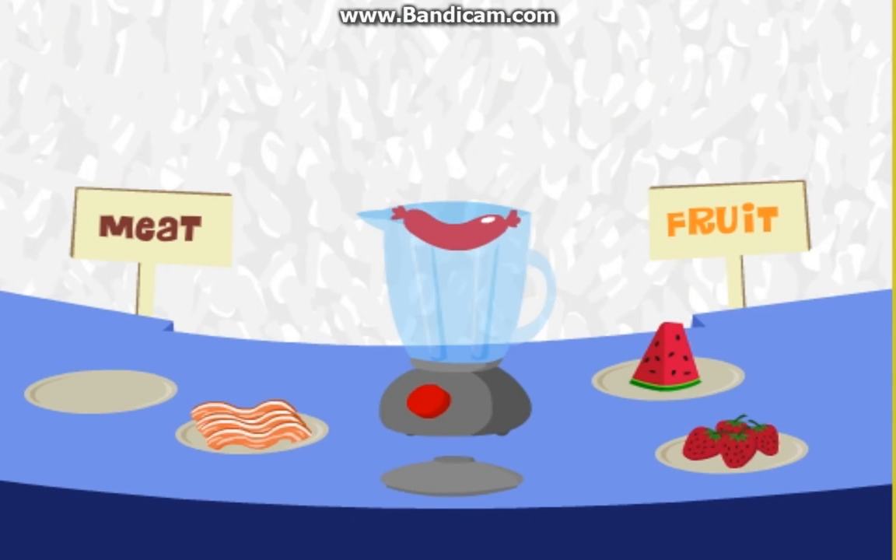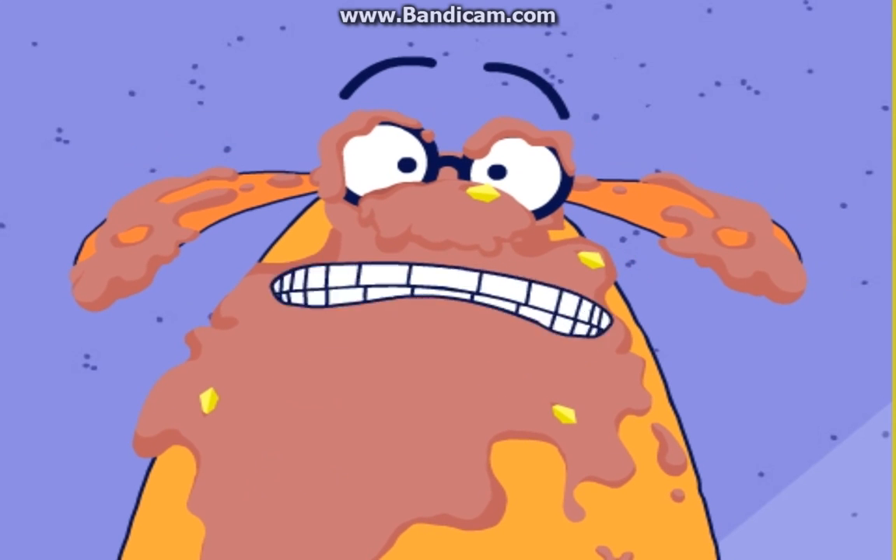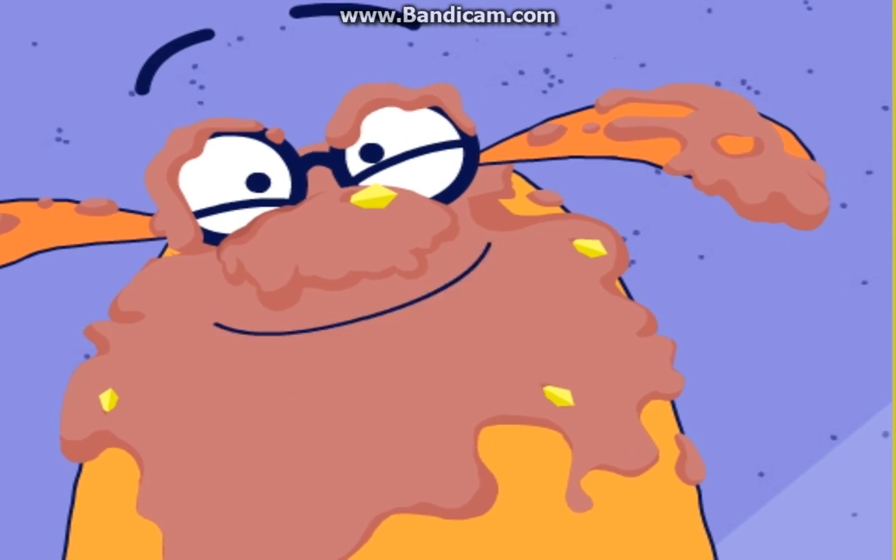Okay, drag one meat and one fruit to the blender. Maybe you should use the lid. Try again. Okay.